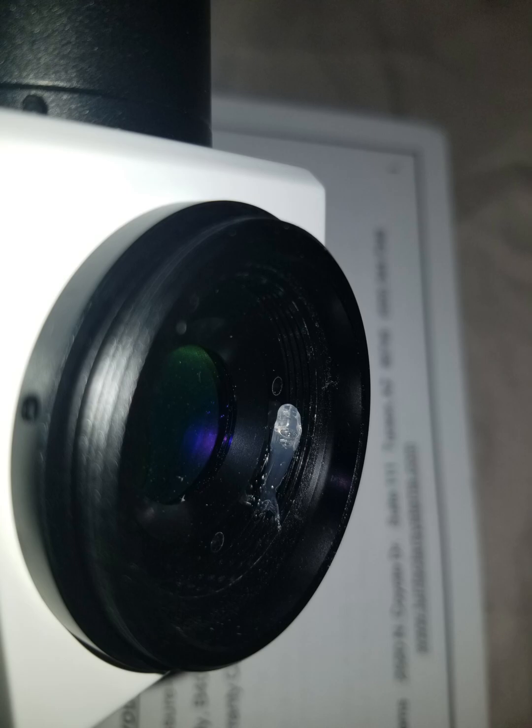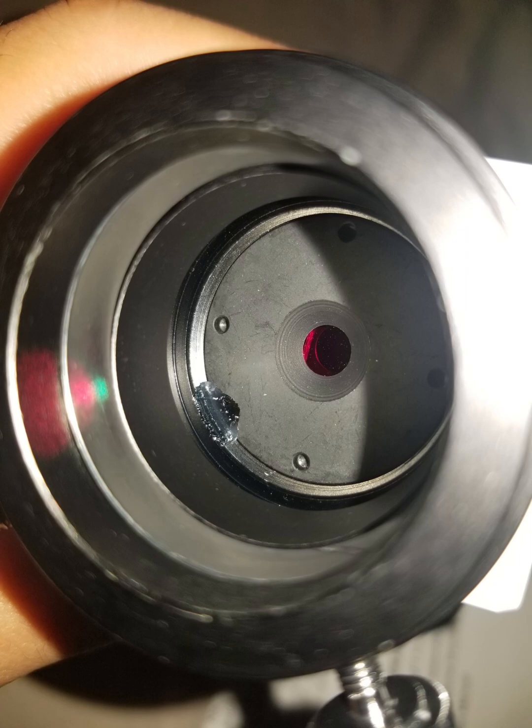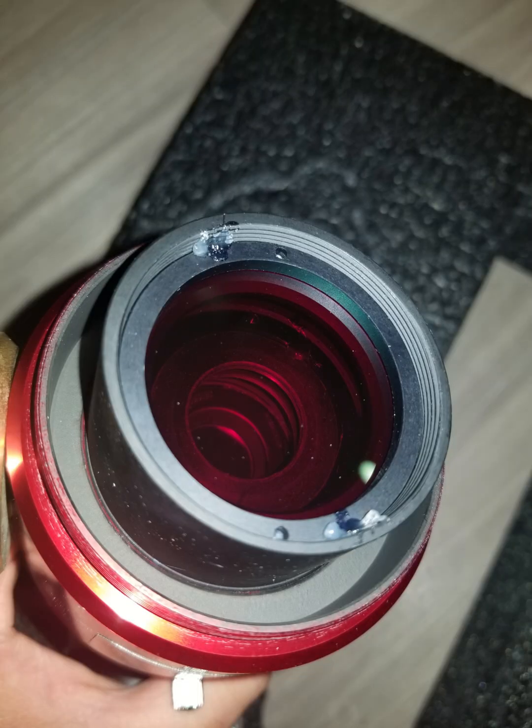I'm including this little slideshow to show you guys how the Lunt 50mm comes packaged. I took the Lunt 50mm apart and it has some adhesive to it, so I just removed that. I'm not sure if you needed to remove it, but I removed it anyway.